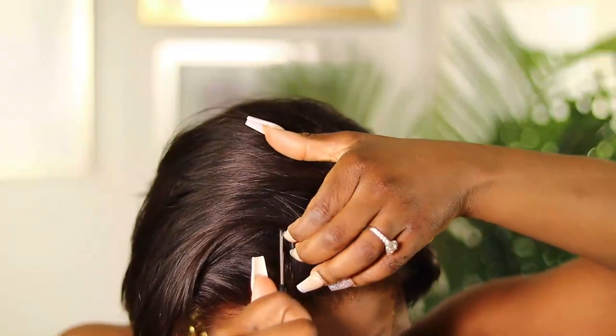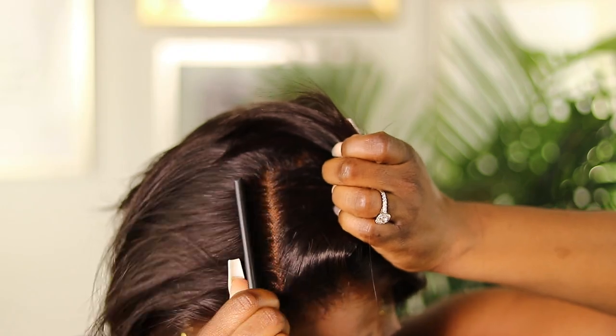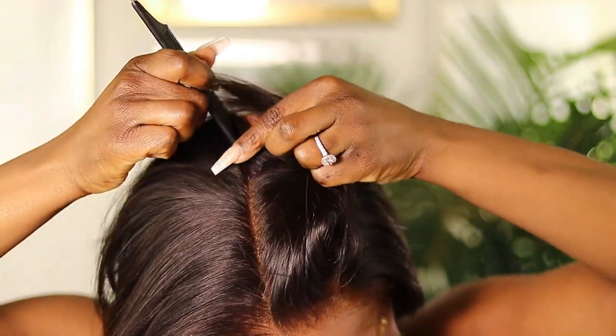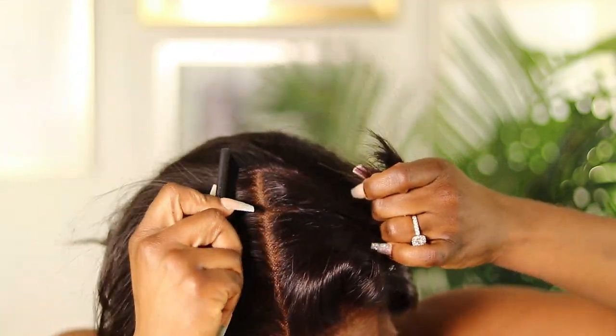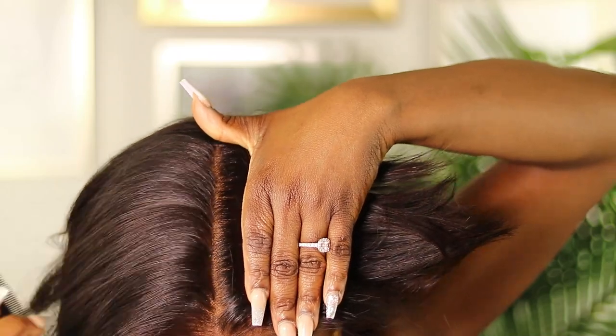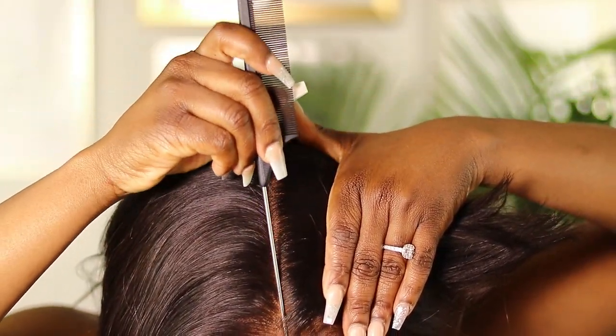The knots were super easy to bleach because they were nice and fine — some of the smallest knots I've ever seen — so I really love the lace quality. I also want to show you guys how deep the parting goes. This is more than four inches, definitely about six inches of parting, and look how nice and scalpy that looks. It has to do with the bleaching, but also how fine the knots were, which made it so much easier to bleach.